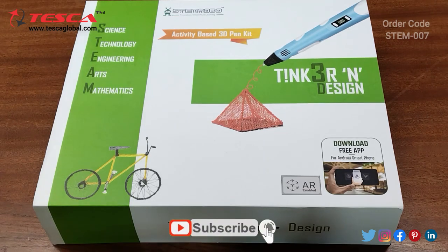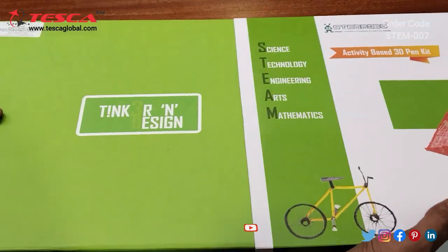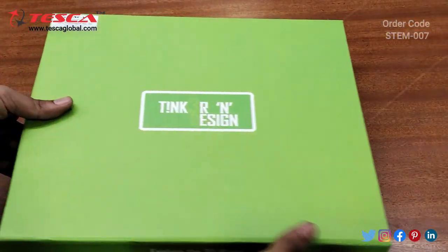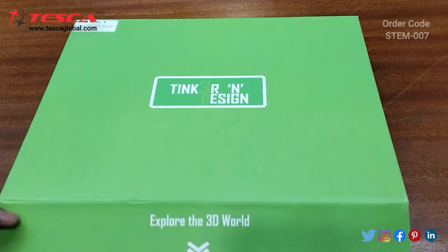This is the Tinker and Design Kit. Firstly we will open this box. We will remove the outer cover like this. This is the box for Tinker and Design, so we need to open it from here.